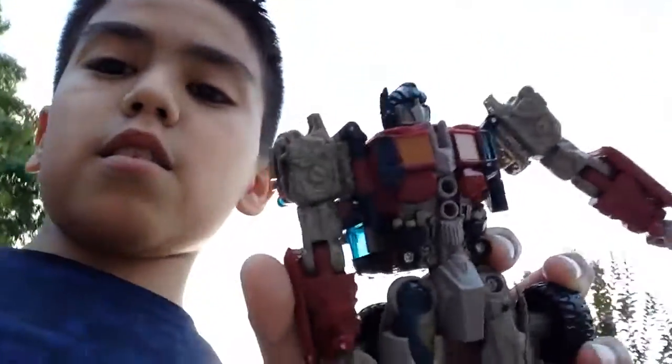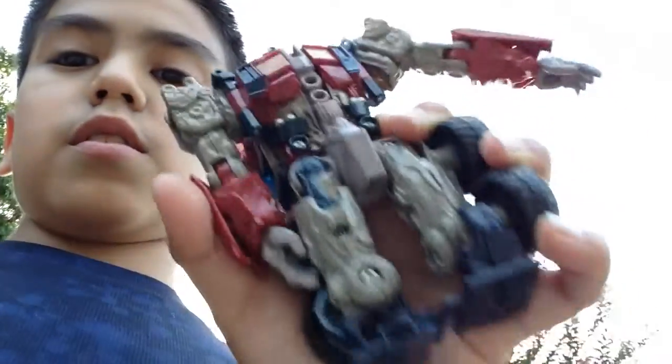Hey guys, I'm about to do a drop test on this Optimus Prime. He doesn't have any legs, so let's do this.